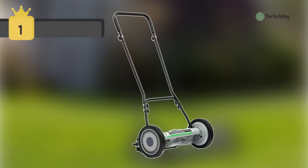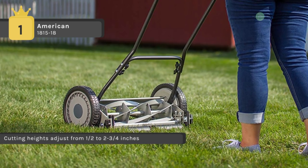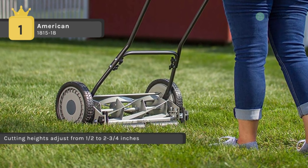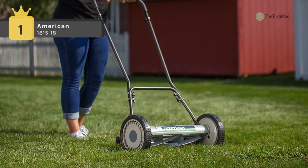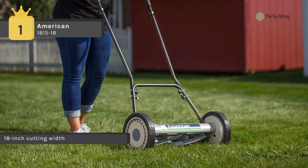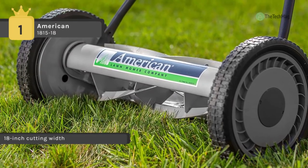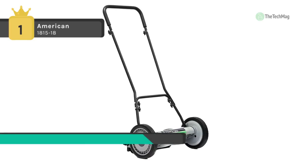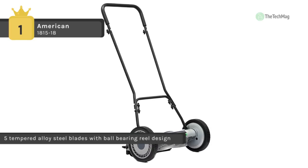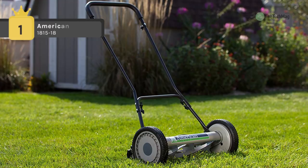Holding first place on the list of best reel mowers is the American 1815-18. It features a four-spider blade on a ball bearing reel with adjustable cutting height up to two and three-quarter inches. The plated loop handle has a full-length foam grip for better maneuverability and comfort. The tempered compound steel edge reel can be balanced for grass heights from one-half to two and a quarter inches. With 10-inch wheels, outspread tires, a two-inch welded bush bar, and an unbreakable steel side plate, this mower is robust, easy to move, and capable of reaching challenging areas of your yard.